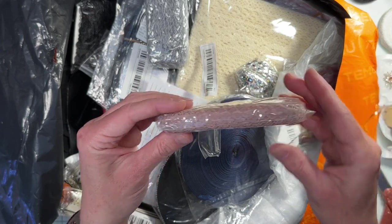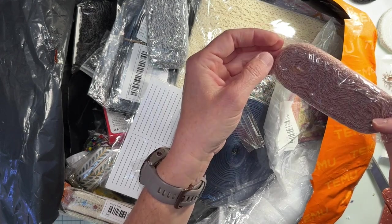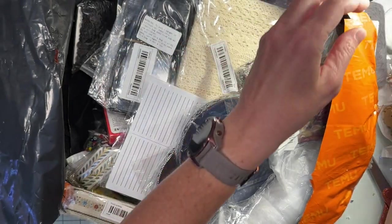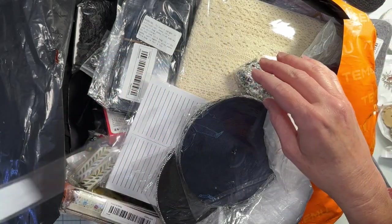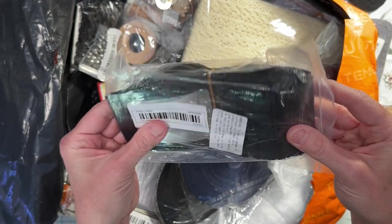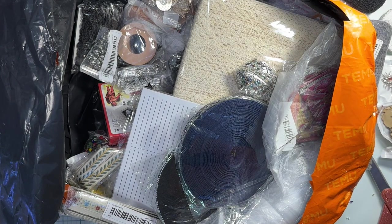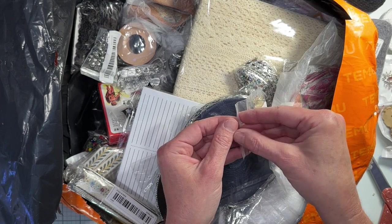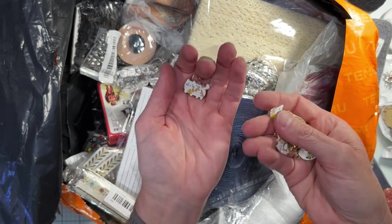This is some more lace — similar to the black lace but it's like a brownish rosy color, an interesting color. And then I also got a gray version, so it's the same lace but in different colors. I feel like I ordered 20 of things but they've sent me 50 — so these are more little bags to package stuff up in. More beads! This is an embarrassingly large amount of charms and beads.